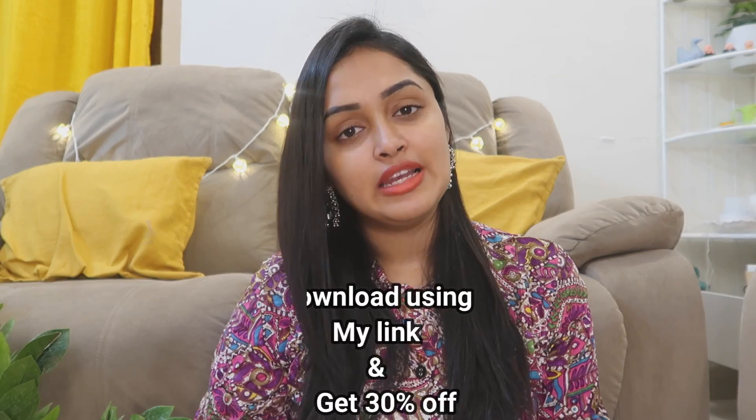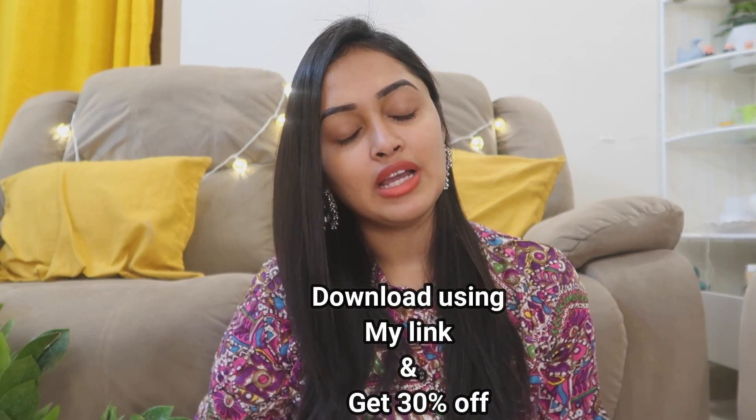If you are going to download it, you are going to be 30% off. The link will be posted in the comment section and in the description box. So today I am going to share household products.